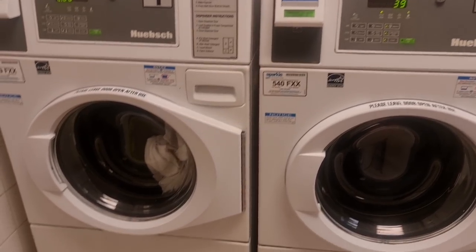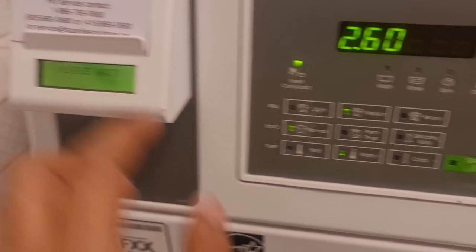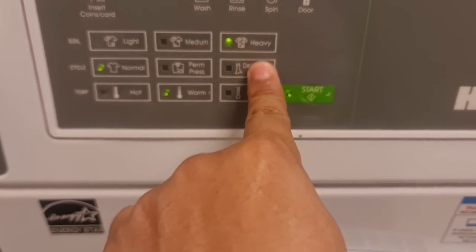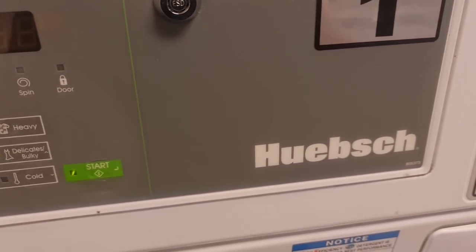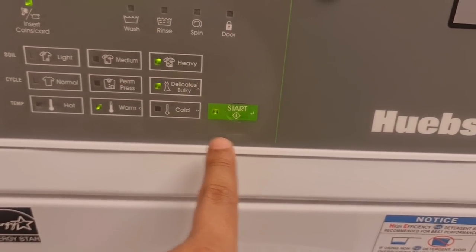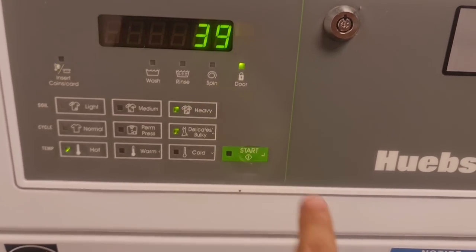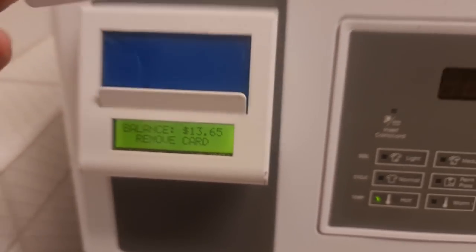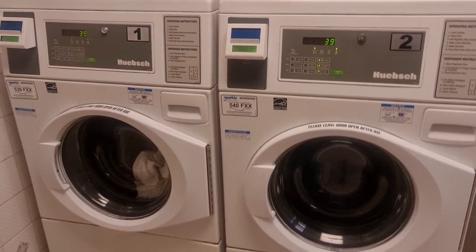I'm going to use my card on the other side as well. It will be the same — I'll select heavy, delicate, and bulky, and I need warm water for that. Actually, it can be hot. Start. So now I only have $13 left on my card. Let's wait 39 minutes.